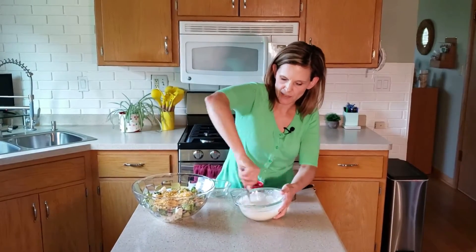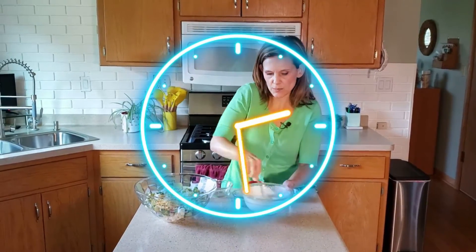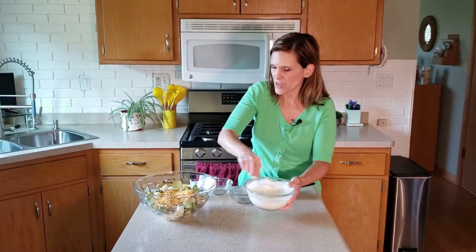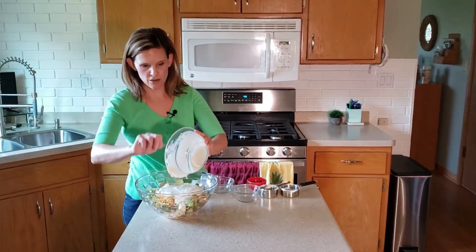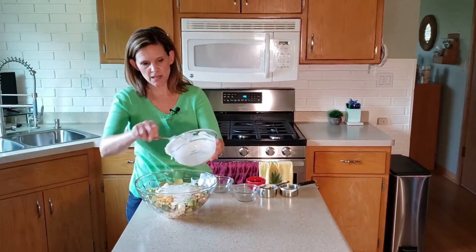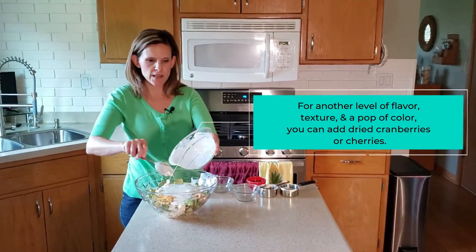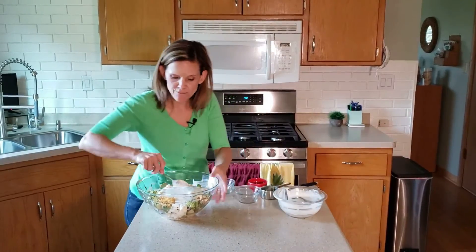Now you can see it's getting a little bit thicker and nice and creamy looking — that's what you want. So just keep stirring; this may take about a minute or two when you make it at home. It's really easy to put together. Then right before you're going to serve it, add it right on top of the broccoli and cauliflower mixture. This mixture has a little bit of tartness, a little bit of sweetness, and then you get a little bit of saltiness from the cheese as well, so you get a really nice flavor profile.